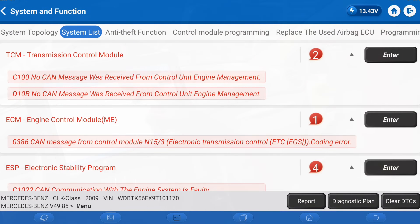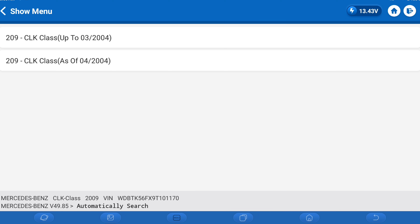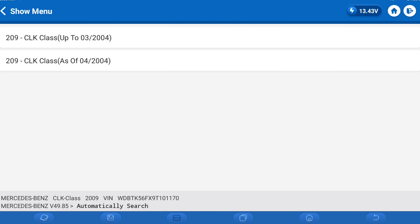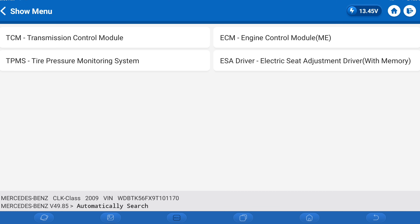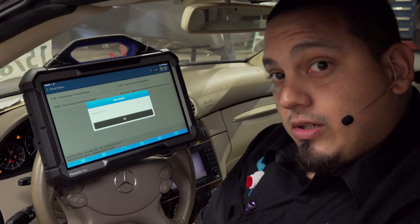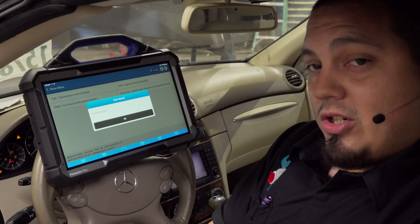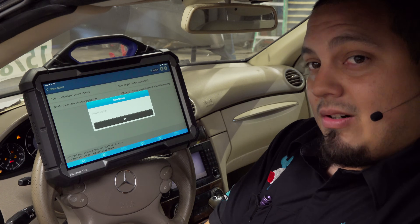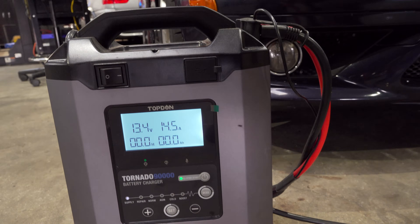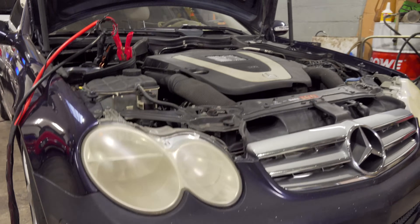To get started, we're going to go to control module programming. We are a 2009, so we're going to go to 'as of 2004.' We are going to go to the ECM — the ME — with the ignition switch on. Before doing anything, you're going to want to make sure that you have your battery maintainer on.